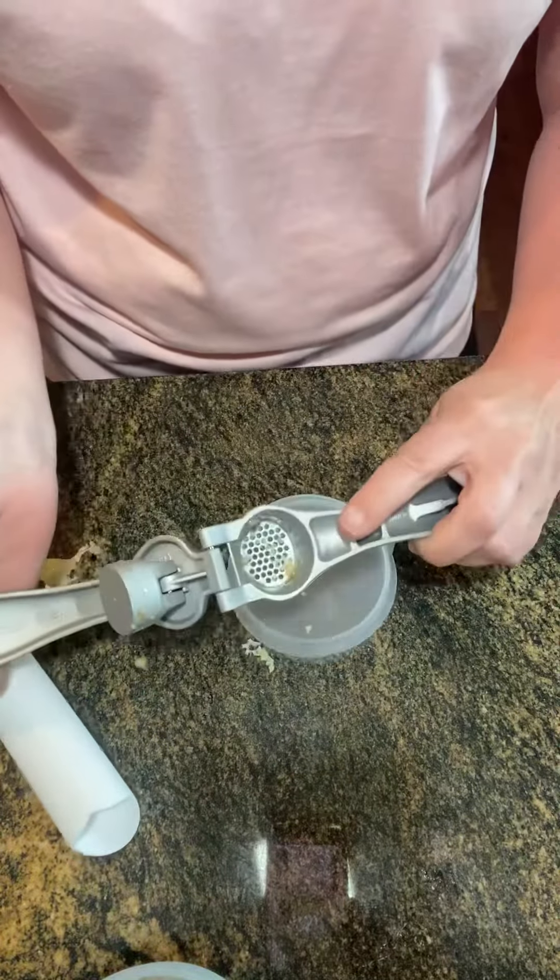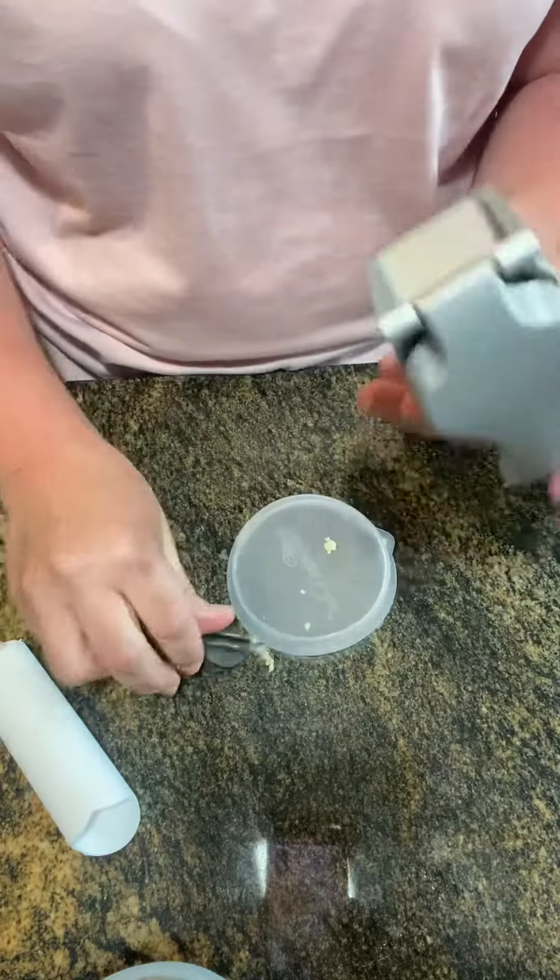And that's how you clean out all that extra garlic in there. Pretty amazing little press. Fresh is always best, especially when it is easy.